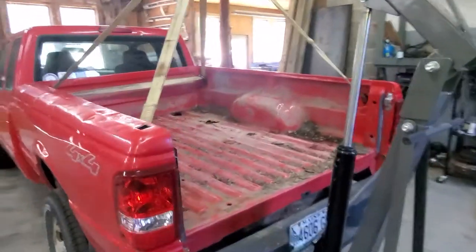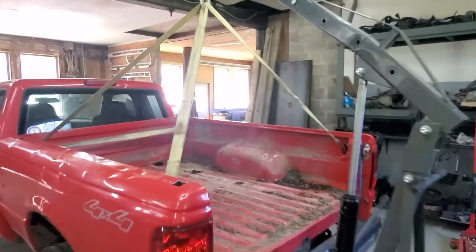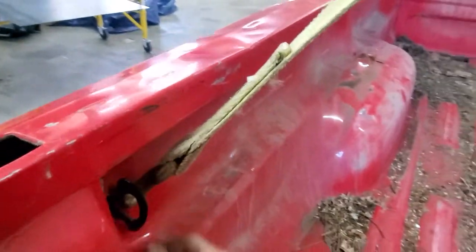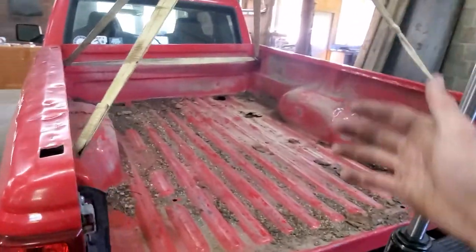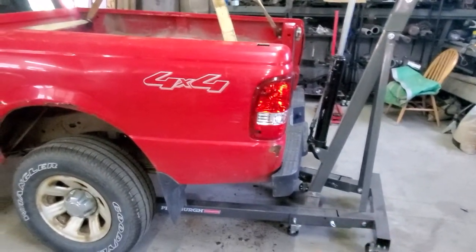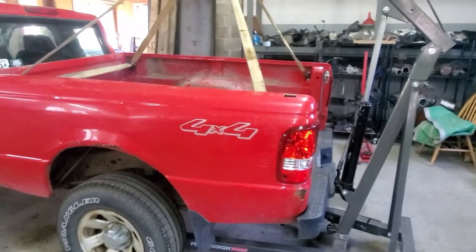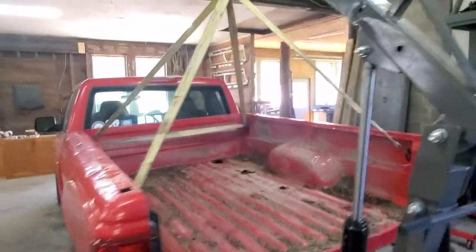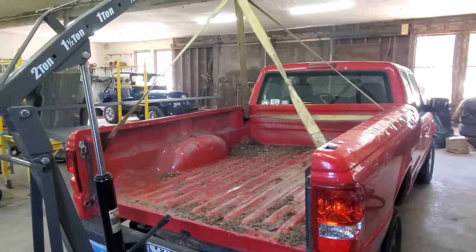I'm starting to take off the bed of the Ranger. I've taken my engine crane and hooked up a toe strap to all four corners because this Ranger had four tie-down spots, which makes it very useful. All I had to do was take out the bed bolts and this whole thing will lift right up. However, I'm maxed out and it doesn't quite clear the bumper, so I need to do a little manual lifting and sliding so I don't scrape too much of the side panels.